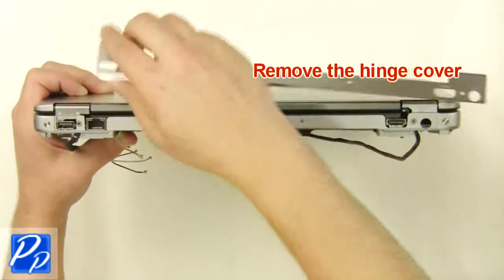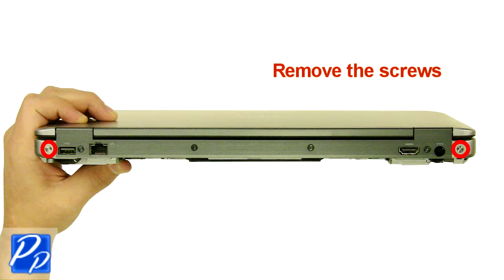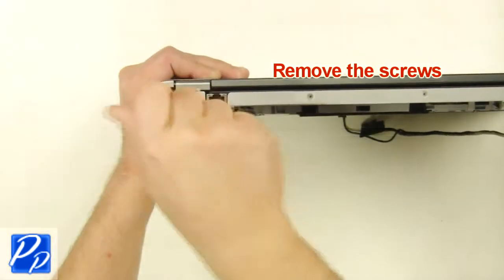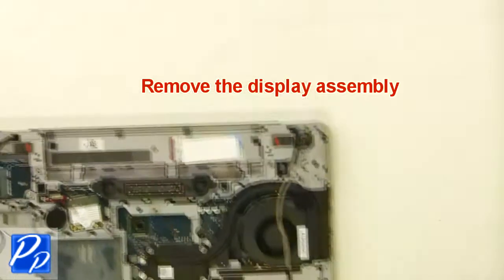Remove the hinge cover. Remove the screws. Remove the display assembly.